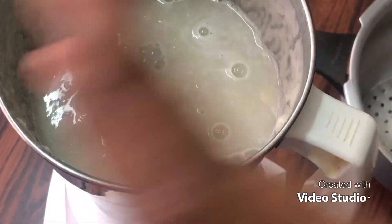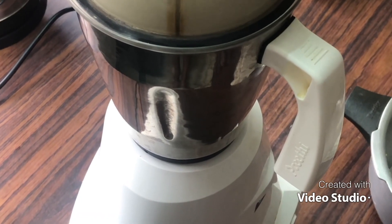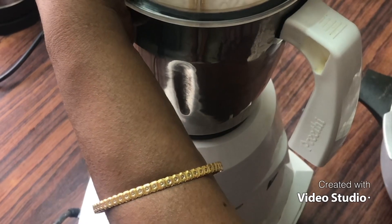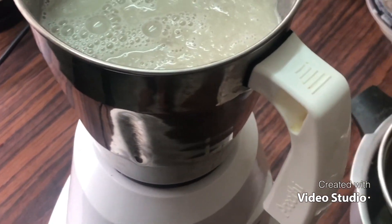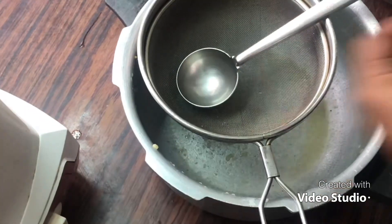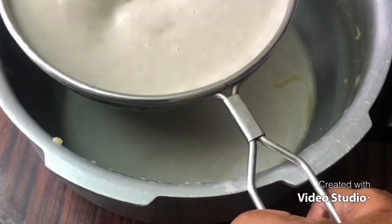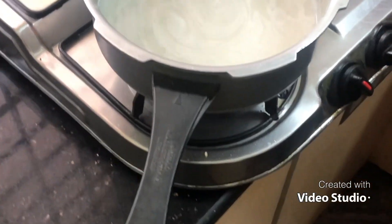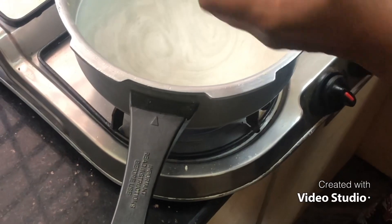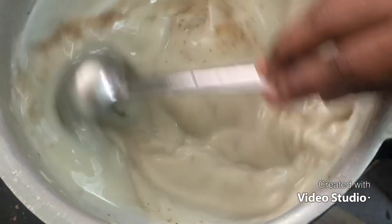I will make the sauce a little bit. Then put the egg on top. Now we have to add some salt to the taste.